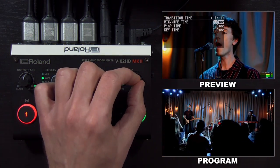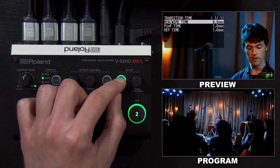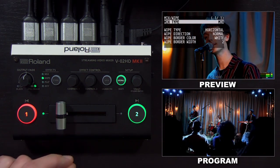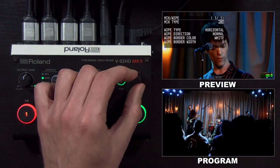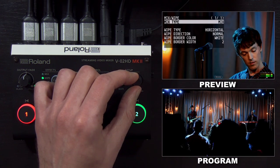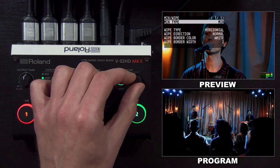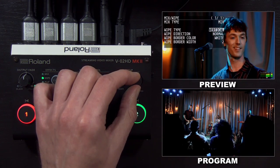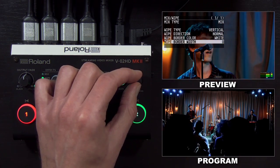You can also set the timing for picture in picture and the key overlay. In the mix wipe menu, you can manually change the mix type between mix and wipe. There are different styles of mix transition, but for most applications you'll leave it on the standard mix. For the wipe type, you can change the direction of the wipe, as well as adjust whether there's a border and what color that border is.